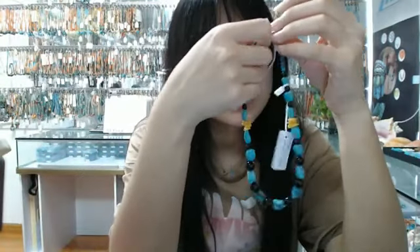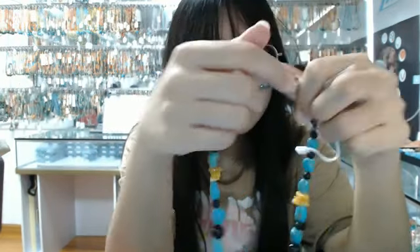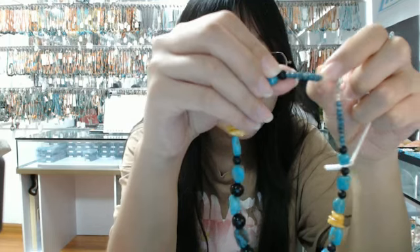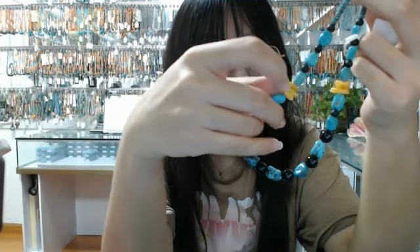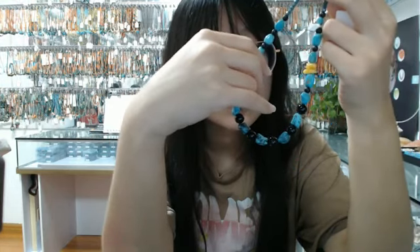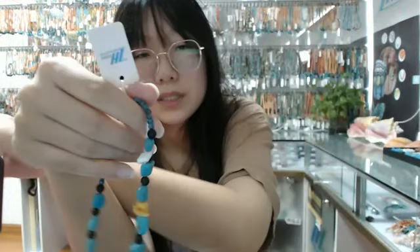I will show you the next product. This necklace is also about 16 inches and the main gemstone bead of this necklace is turquoise. It's made of 50 blue turquoise rondelle beads — very shiny. It's also made of blue turquoise free shape beads and new amber free shape beads. You can see some details about the necklace.